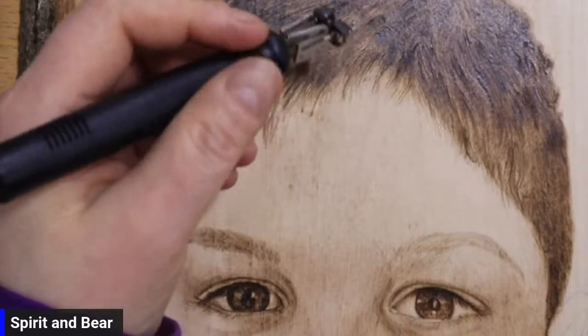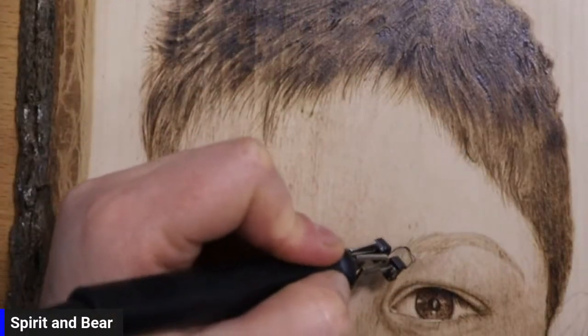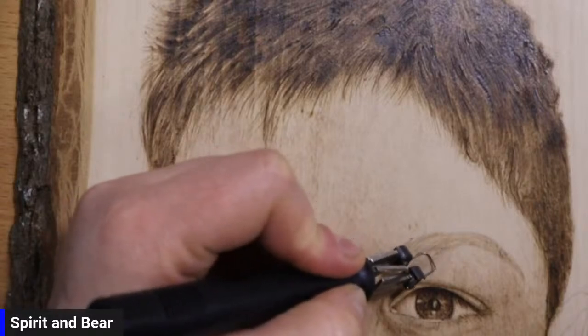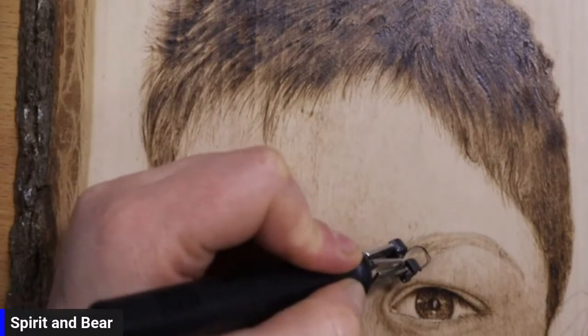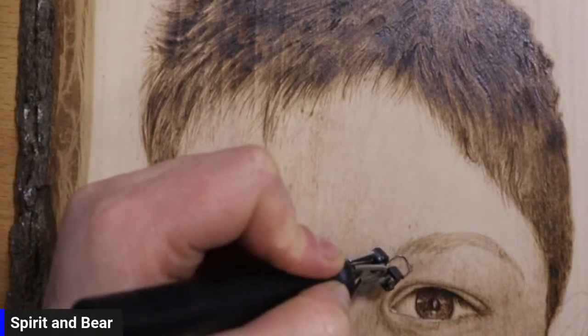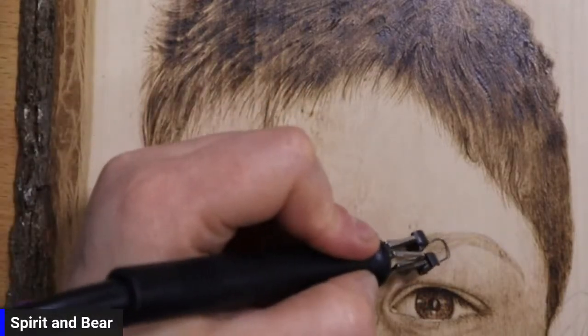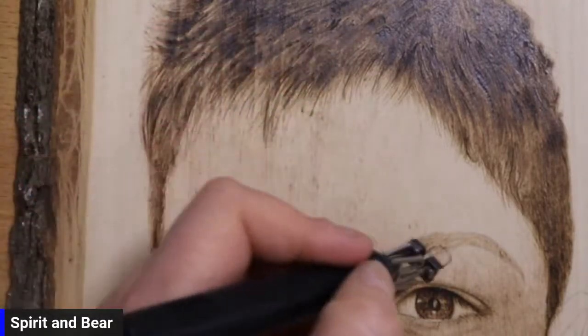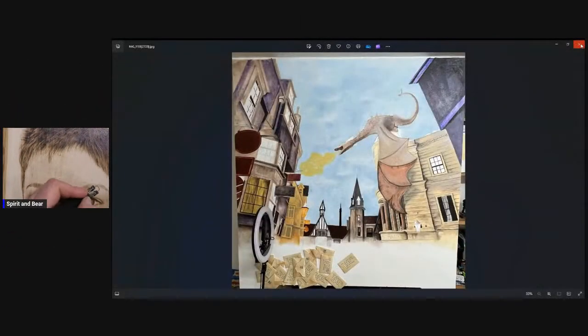Roast beef, apparently — ooh, nice. I like roast beef. I just like roast dinner, I think. I don't care what it is. So just adding in these layers of these eyebrows, just so we can get that a little bit more defined on the skin, and then we can add the skin around it.